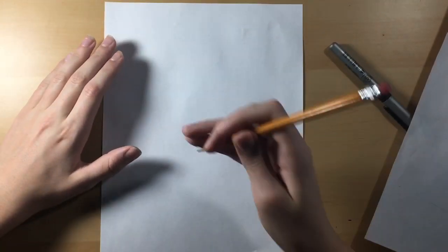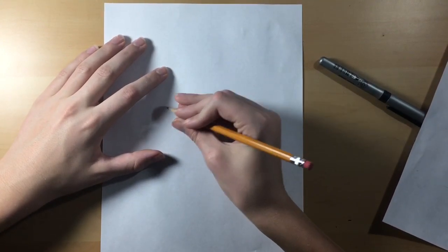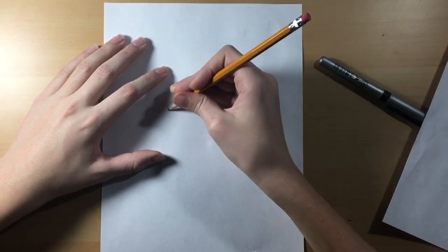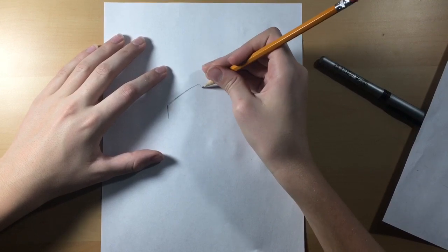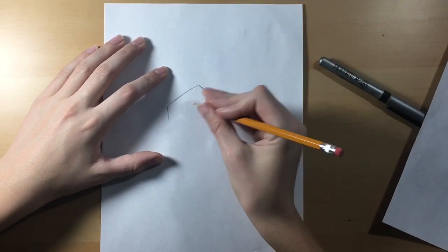We're gonna start with his beak. It's just gonna be a sideways rectangle — actually, it's more like a trapezoid. So we're gonna draw a sideways trapezoid with a curve at the bottom, like this.